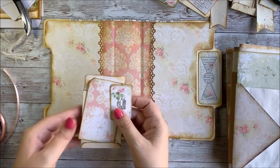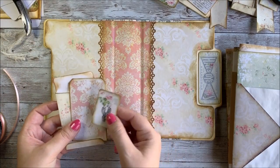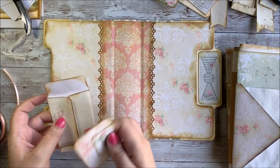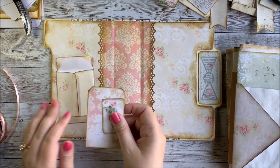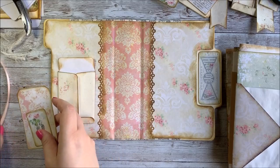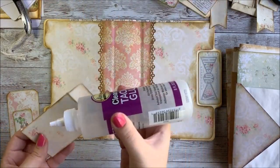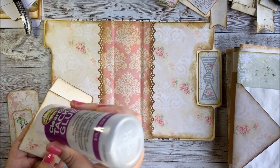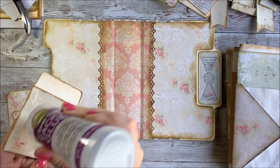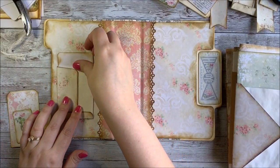These come with the kit — they're just part of the cards and envelopes that are included. I've cut them out and inked my edges, and I'm going to go ahead and just glue this in here. We're going to add this little tag so it can go inside the front cover. I'm just going to go ahead and glue this envelope right inside the front cover.